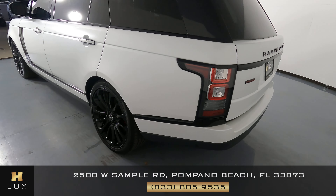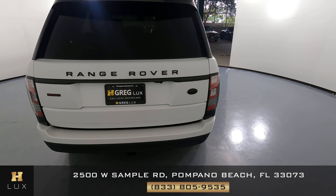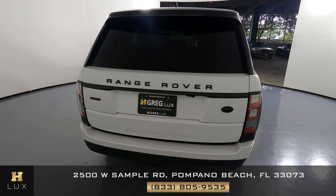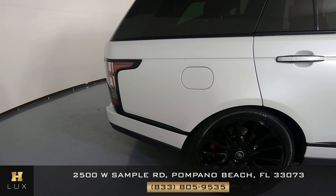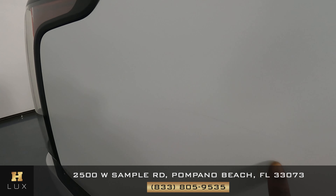Let's move on to the back of the SUV. The trunk is in excellent condition — I do not see any scratches back here at all, and the back bumper is perfect as well. Let's move on to the passenger quarter panel and wheel. I do see a scratch here on the quarter panel, very small and light. The wheel has no curb rash.